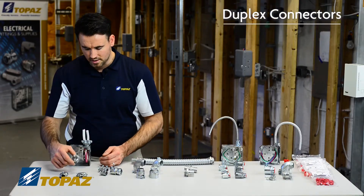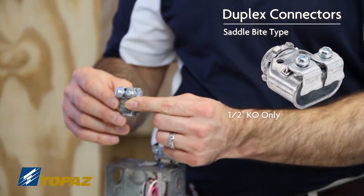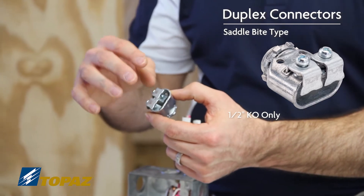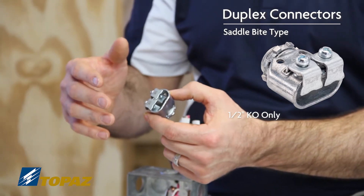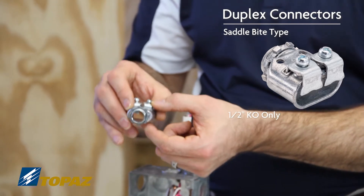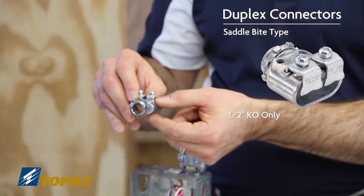This next connector here is a saddle. The saddle straps on this connector allow you to secure into the grooves of the MC or armored cable, which locks it into place. This particular connector is also suited for a half inch knockout as a minimum and maximum.